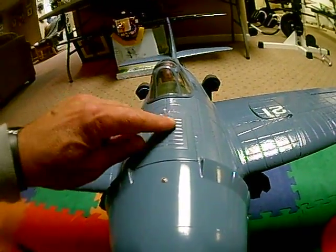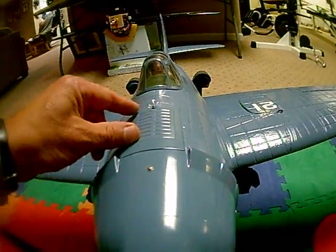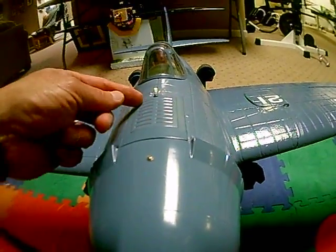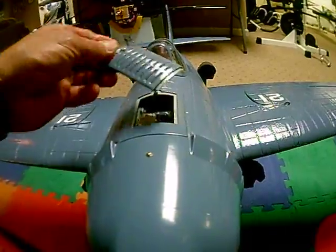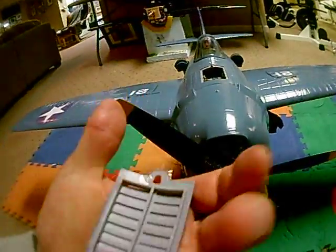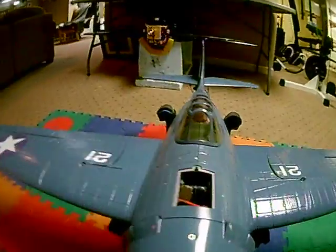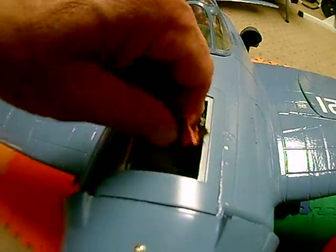LX has a great little hatch system for the battery. It's so good, so sealed, it's very difficult to get off. I added a simple little clear piece of tape on the inside, so it comes off perfectly.